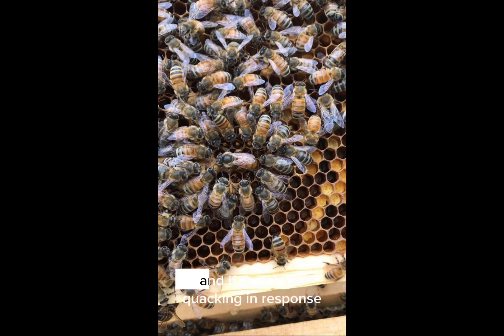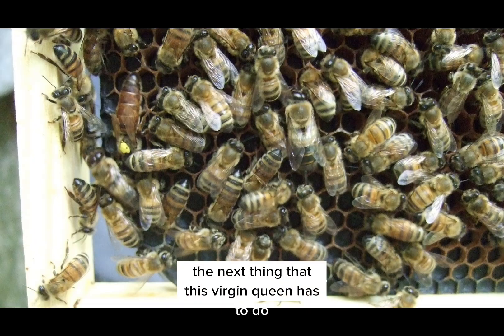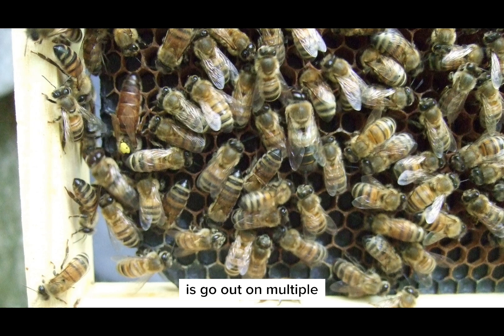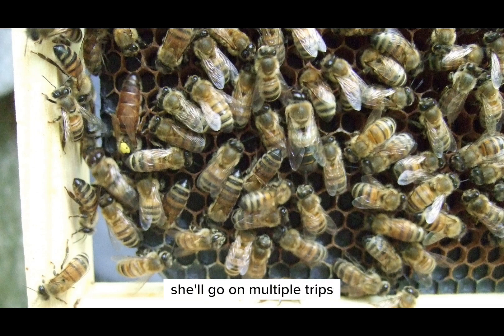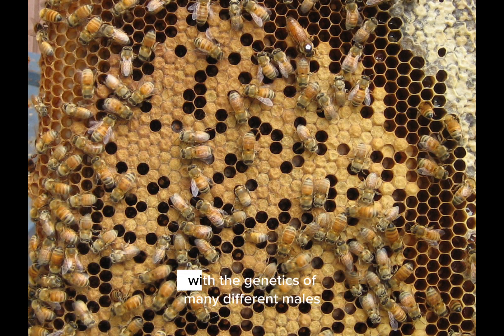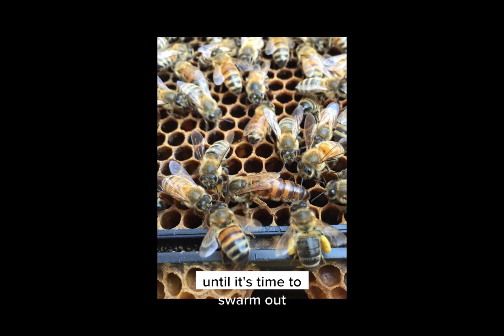She will pip, and if there's no quacking in response, it means she's the last queen. She will stay in the hive and become the queen of that hive. The next thing this virgin queen has to do is go out on multiple mating flights to what's called drone congregation areas — like the 7-Eleven for male bees to hang out. She will mate with many male drones on multiple trips to fill up her spermatheca with the genetics of many different males. Then she'll return to the hive and will not leave again until it's time to swarm, and the whole process repeats itself.